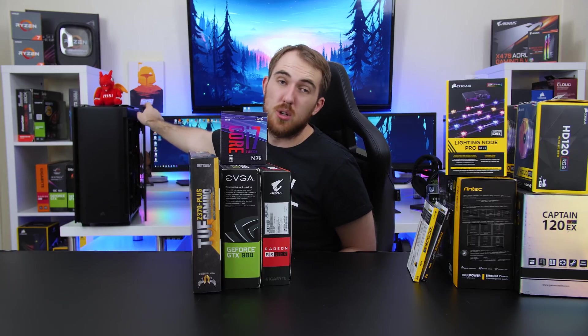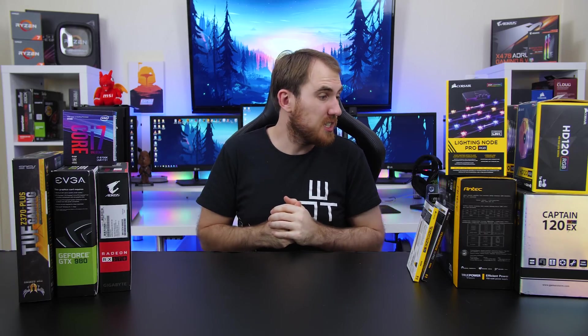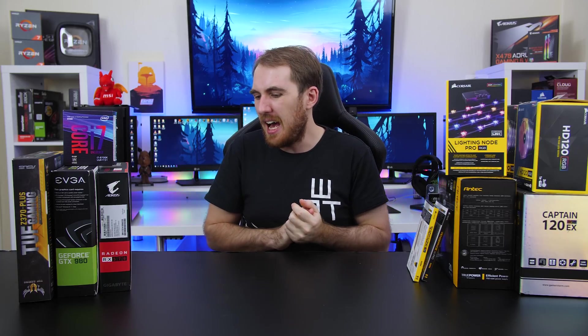For the case, I am using the Corsair Obsidian 500D with its dual tempered glass side panels — that looks really cool. That's pretty much all of the hardware. Let me know down in the comments if you're excited for this build and what your thoughts are on a dual system. With that, let's jump into the build video, and finally I'm also going to show you guys how to switch between the two operating systems.